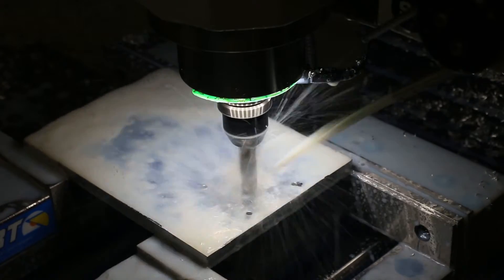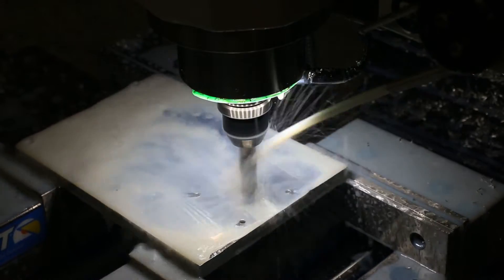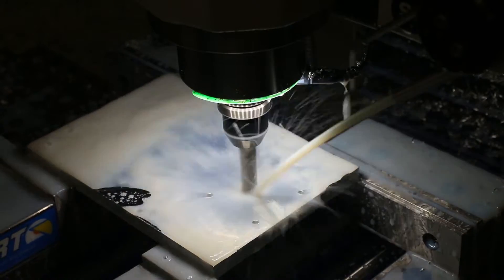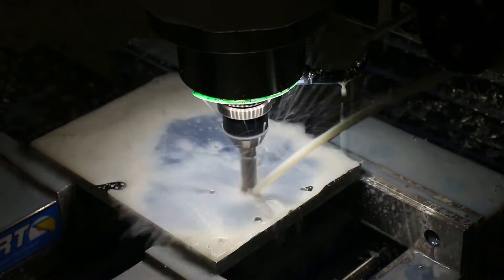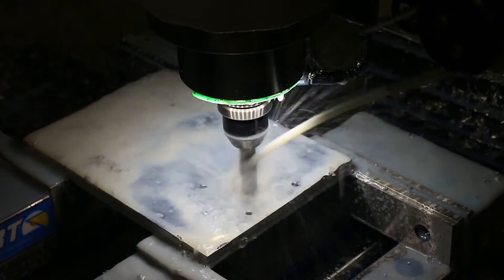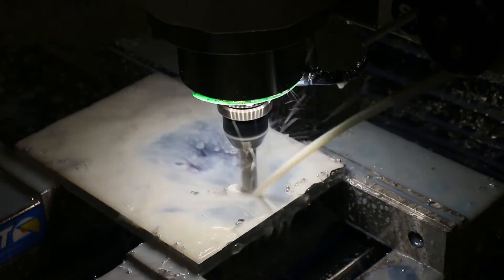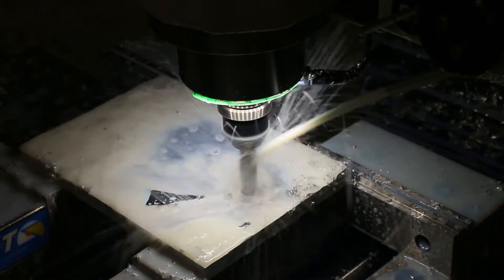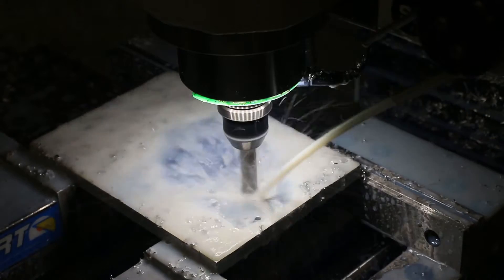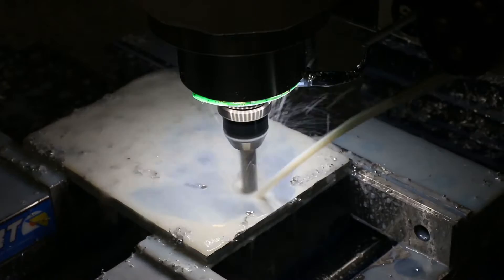Switching to an end mill, the post processor in Fusion automatically put in this wiggle up and down. This is going to be a pretty powerful tool to compensate for the lack of high pressure — the movement does a good job of clearing chips. It's like taking a garden hose and moving it back and forth to work stuff out of a pocket.